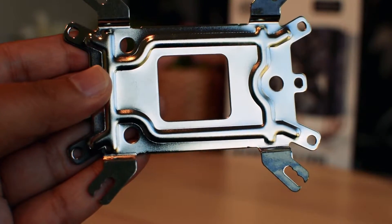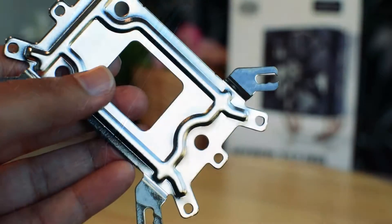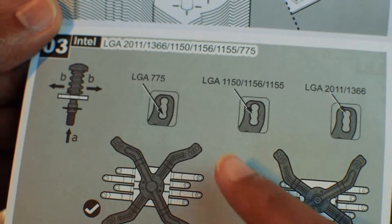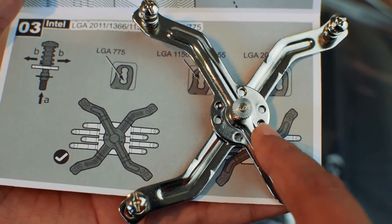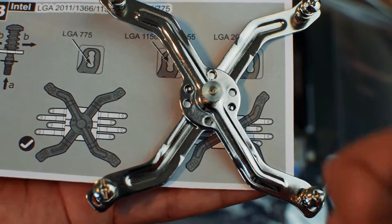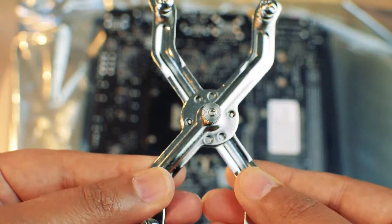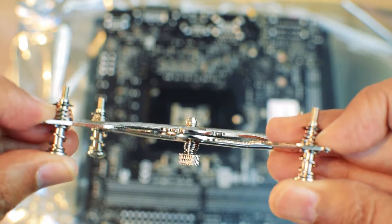The heatsink has a metal bracket that attaches to the back of your motherboard. It provides the motherboard with the rigidity and strength required for attaching the heavy heatsink. There is a user guide explaining the installation. Since this is a universal heatsink, some tweaking is required for it to fit specific CPU sockets. The heatsink is attached with the help of an adjustable X bracket, and the four screws of the bracket need to be adjusted depending on the CPU socket.